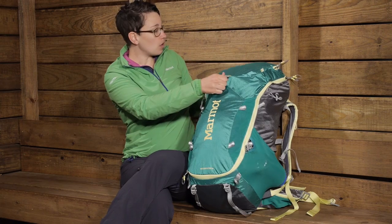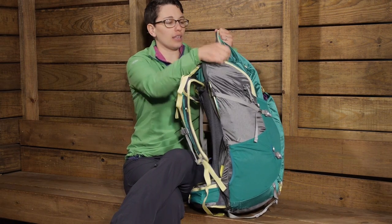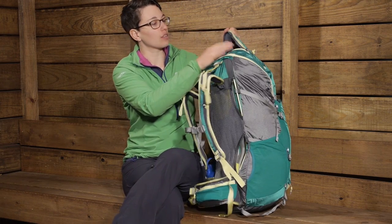You do have a smaller pocket on the top of the lid. I would throw a first aid kit or something like that in there — things you want to get your hands on quickly.